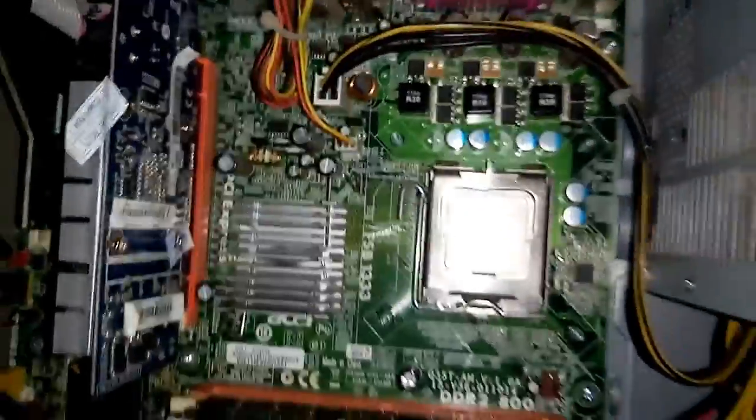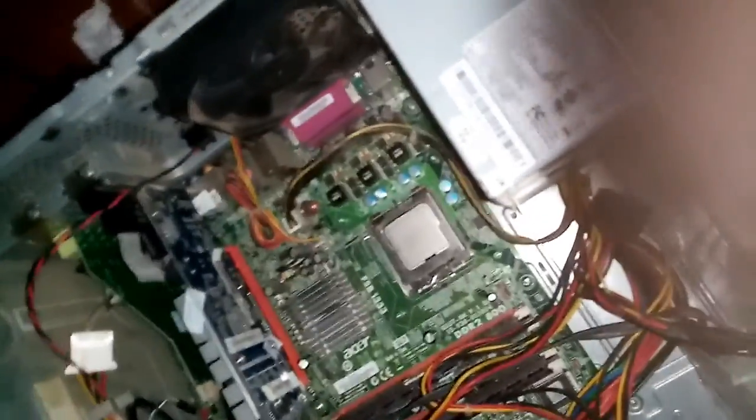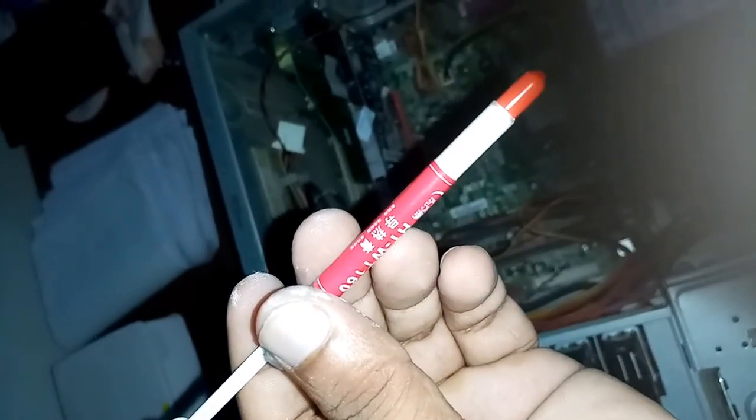Now the processor thermal paste is removed and the cooling heat sink thermal paste is also removed. Now I have to fit them both back together, so I am going to add new thermal paste that I bought from the computer shop and apply it now.